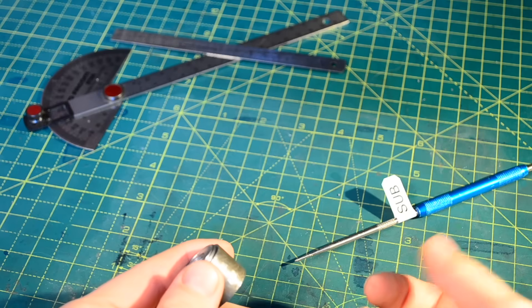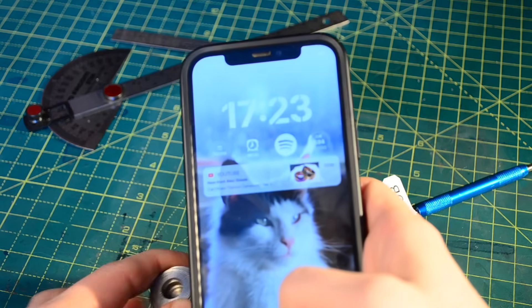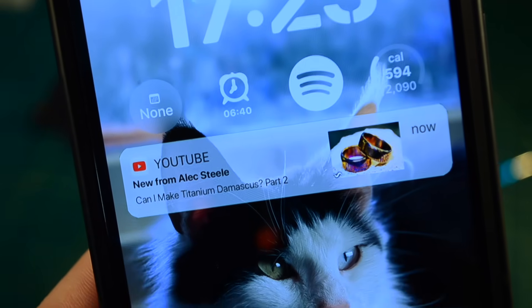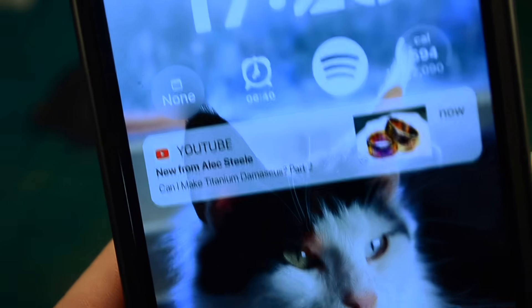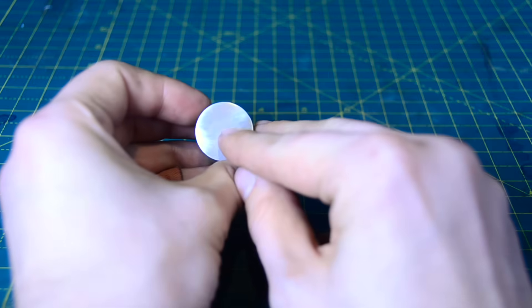But not just any rings — titanium Damascus rings. This is titanium Damascus, or Thai-mascus if you're that way inclined.